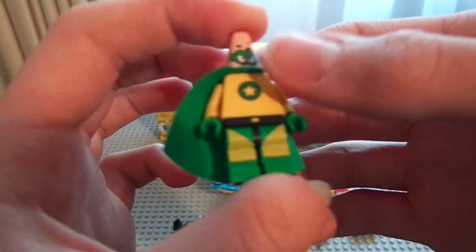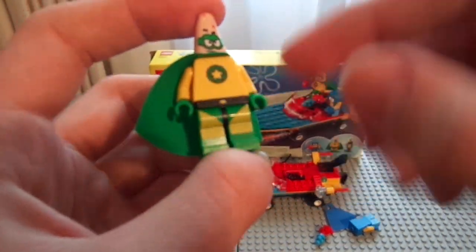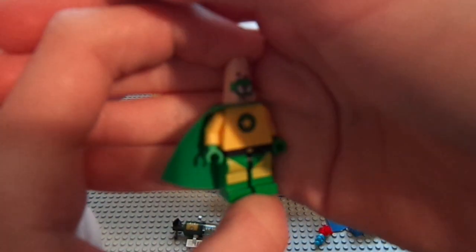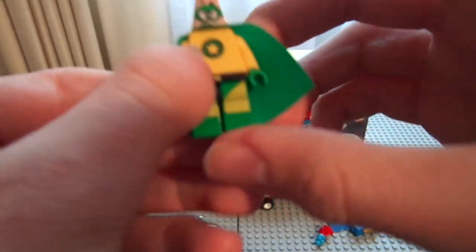His legs are obviously printed in another country — probably China. Oh, that's what it says right there. Because the leg yellow on the leg does not match up with the leg yellow on the torso. You probably can't even see that unfortunately, but take my word for it. The green at least matches up. He's pretty simple, doesn't have much on him. His face is pretty nice.